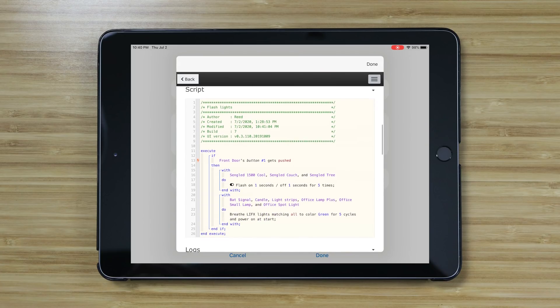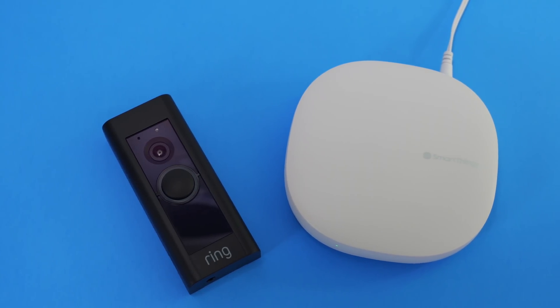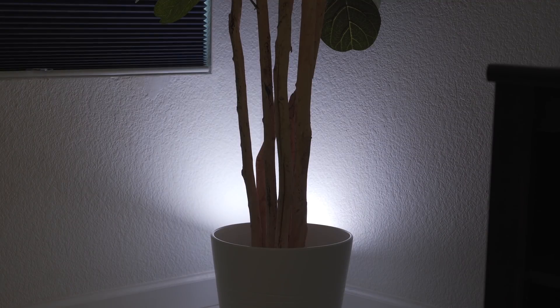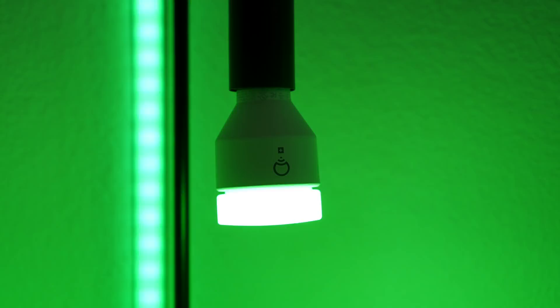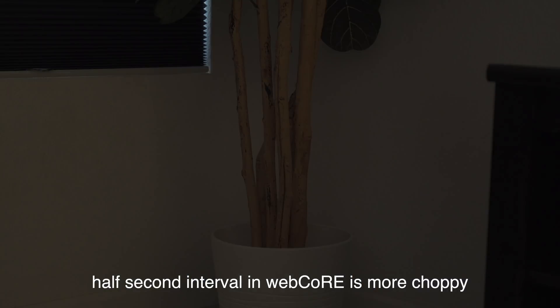Hopefully that made sense, but if that was too easy for you then maybe you should look at WebCore. It's a little bit more complex but it gives you a lot more options. You'll need to use a doorbell like Ring that's compatible with SmartThings. With WebCore you can flash any lights connected to SmartThings when the doorbell is pressed, so if you're using budget-friendly smart bulbs like Sengled you could use those. From my experience the LIFX Breathe feature works the best though — you can call this from WebCore and it looks much more smooth.